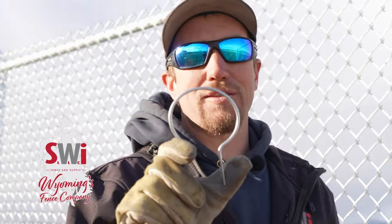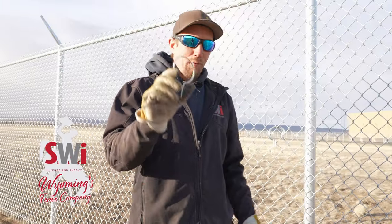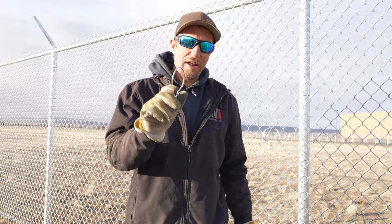Easy twist ties. We've talked about them so many times, but we're gonna take this just a little bit further today.